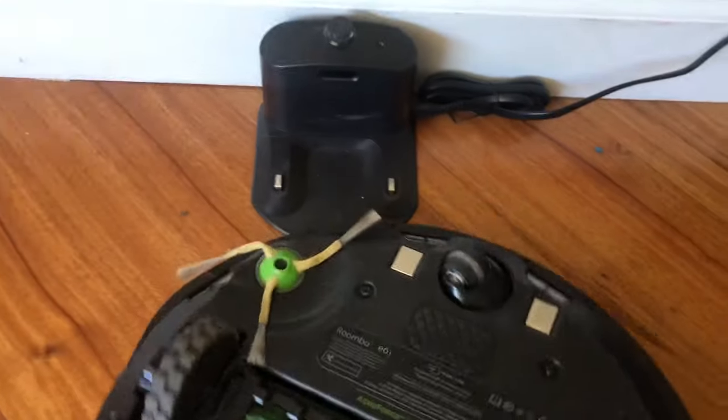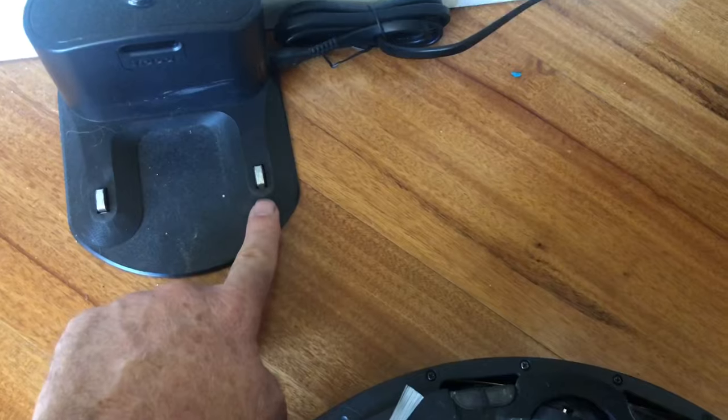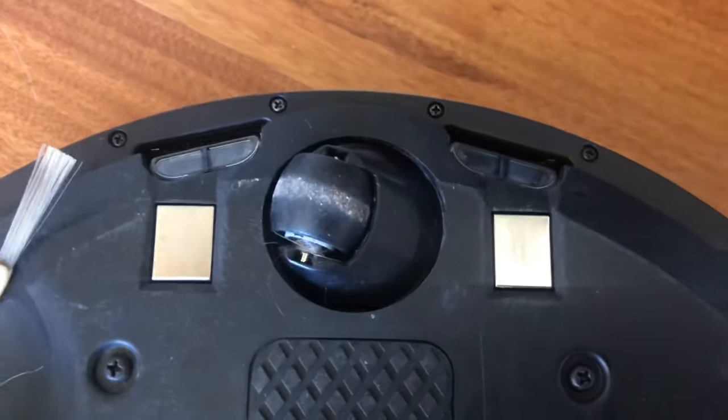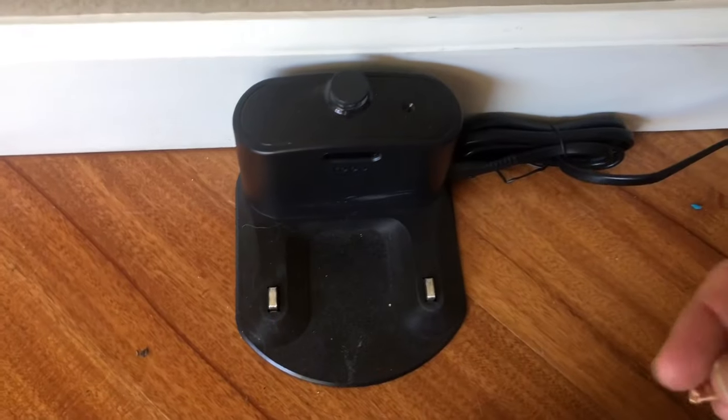So these connectors here on the bottom — one, two — and on your charging port — one and two — these can kind of get mucked up. These aren't too bad right now, but they have to make a nice clean connection, and that is the reason why your vacuum might not be charging.